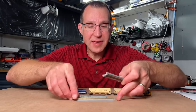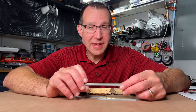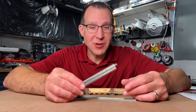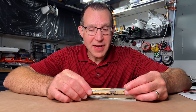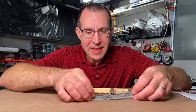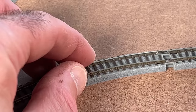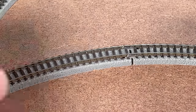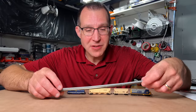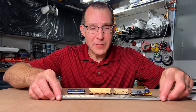Let's take a look at this Z scale track. This is Rokuhan track and it's pretty much like Kato Unitrack — very similar in terms of how the rail joiners are set up and what the track looks like, just smaller. It is harder to put together than Kato Unitrack, but the joiners are very tight, which is a good thing because you're going to get a secure power connection. Overall, quite a bit like Kato Unitrack.